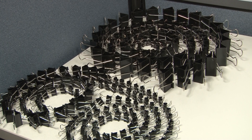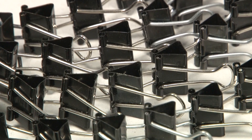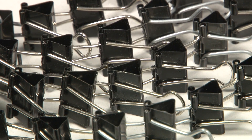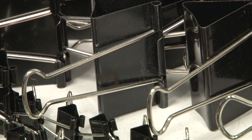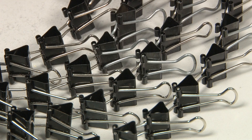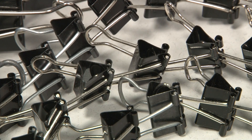I guess I just saw so many binder clips, and I walked by them for enough weeks, enough months, and it just started to bother me that we were simply recycling these binder clips when they could be used easily another time — if not another five or six times. I just felt that I should do something about it because it was within my power to do so.